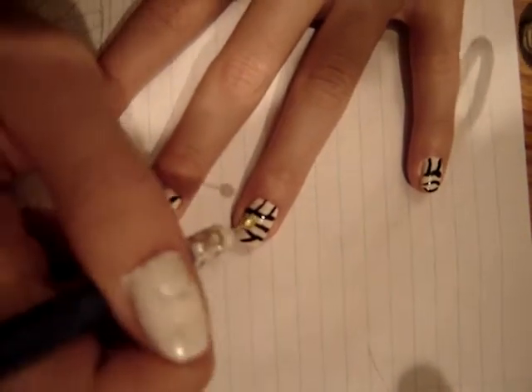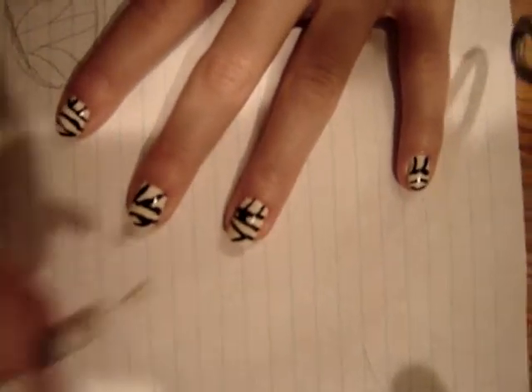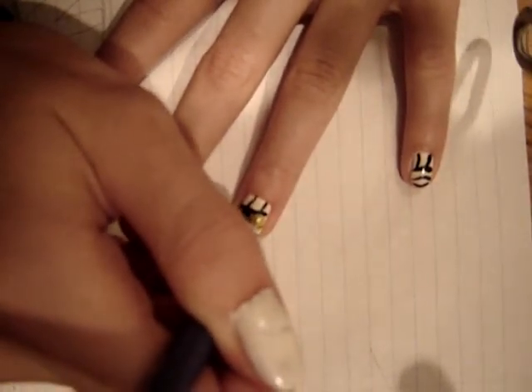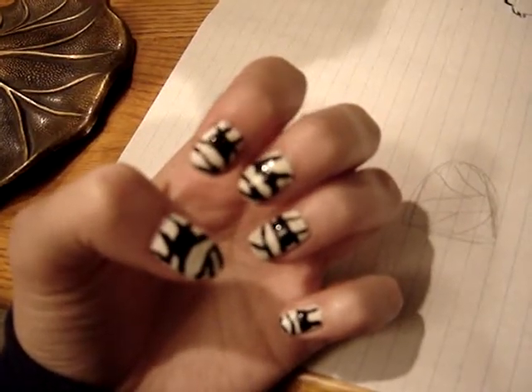Now take a dotting tool and with black nail polish, create two dots kind of in the center near the top of your nail to create the eyes.